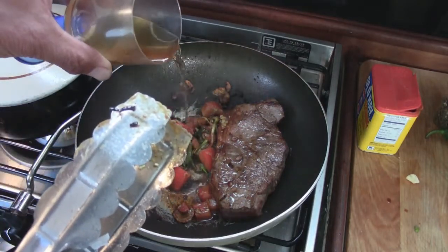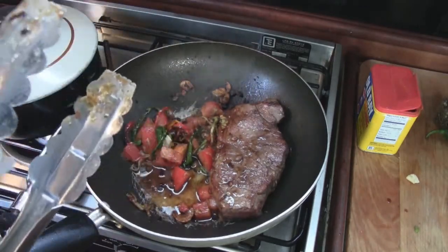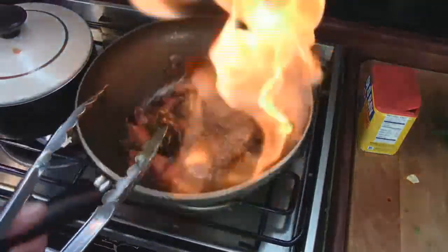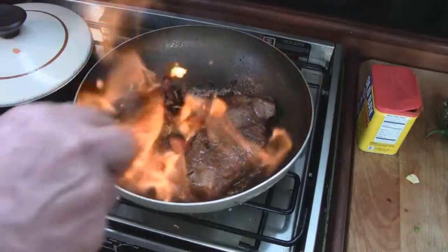Actually, we can add a little brandy to it — let's do that. Look at that, it'll thin it up for us a little bit. Yeah, that was a good idea, I like it.